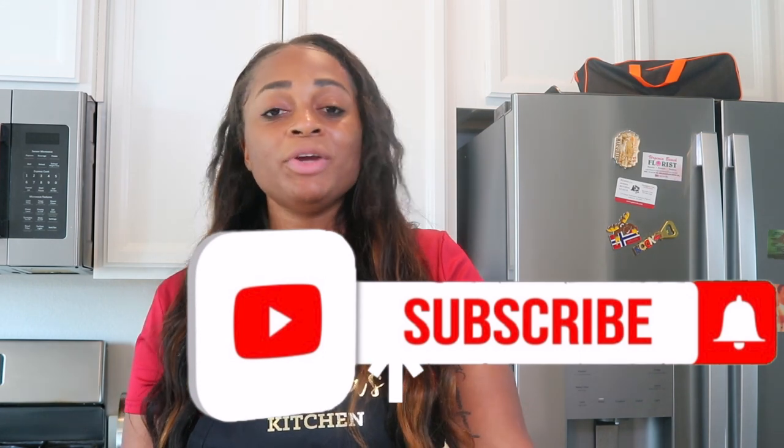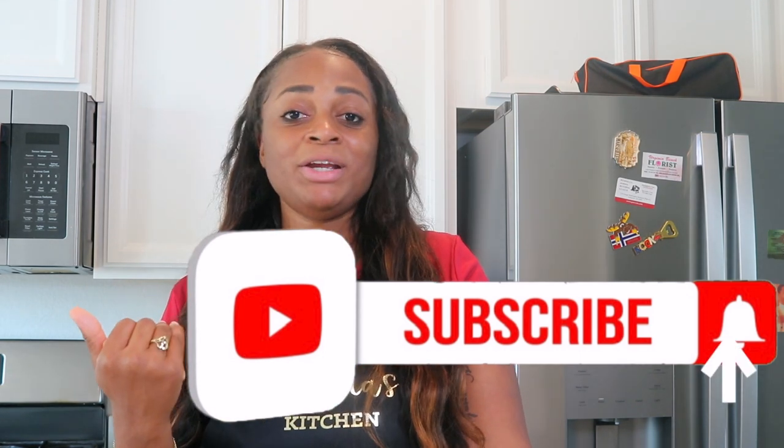I don't want to waste too much more time — I want to roll right into this video. But first, if you guys are new here and haven't done so, don't forget to subscribe and hit that bell so you never miss another video.